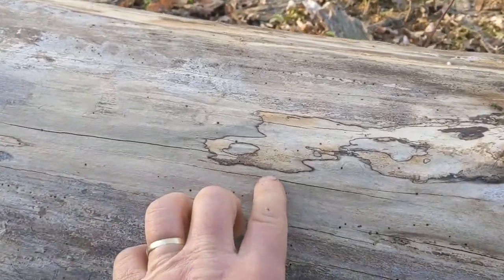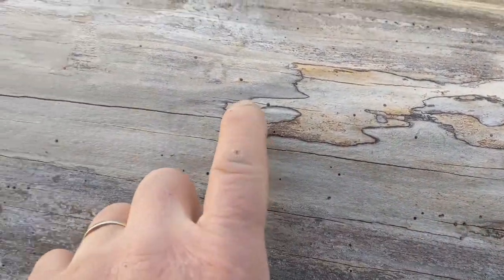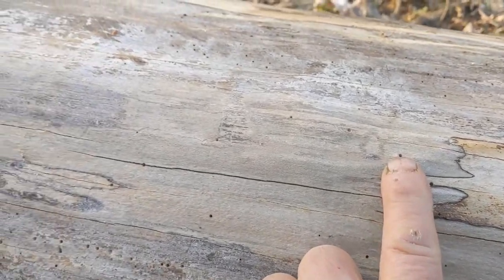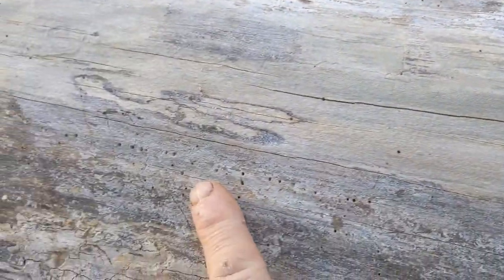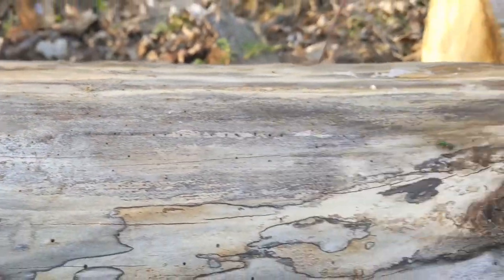You can see these little small holes in here. I did end up cutting these up. I'll show you a picture in a minute of what a powder post beetle looks like, and I'll show you what we're running into in my wood storage barn.